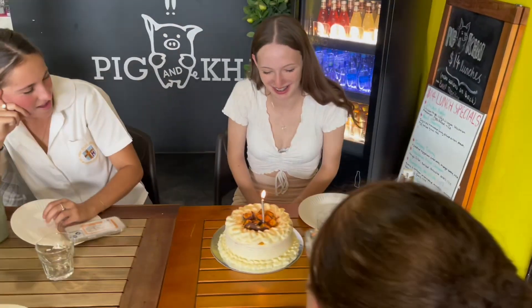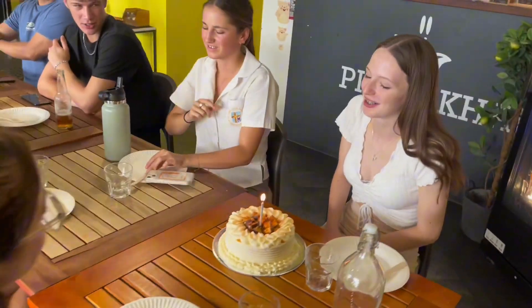Hi guys, welcome back. So what are we gonna cook? Chicken adobo fried rice. So guys we're gonna cook chicken adobo fried rice for you.